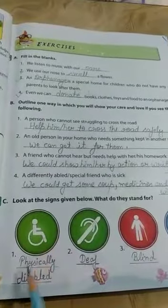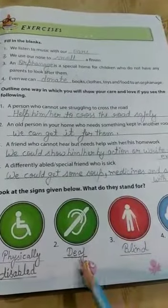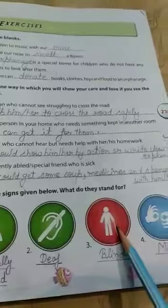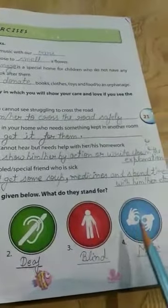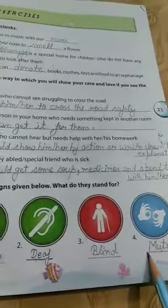Now third, look at the signs given below and say what they stand for. This is the picture for a physically disabled person. This sign is for the deaf. This sign is for a blind person. And this sign is for a mute person who cannot speak.